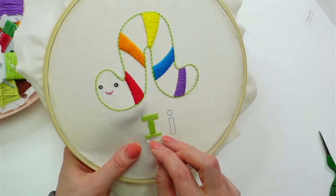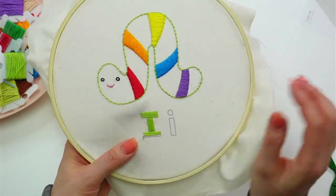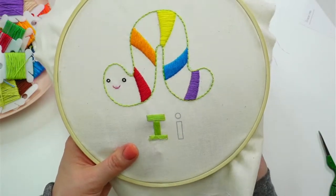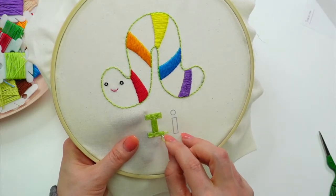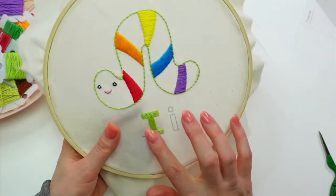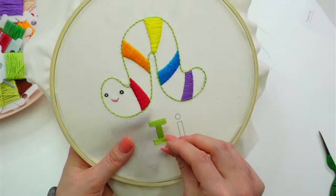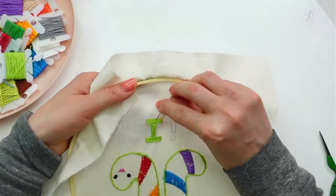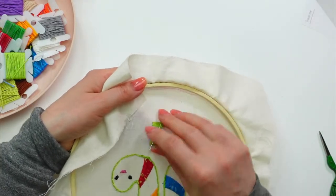If you order $20 or more in the shop during this live, which will go on for another 10 minutes or so, I will throw in a free mystery gift — no code needed, I'll just check who ordered during this time. I'm not getting these satin stitch lines very parallel after working so hard to keep everything parallel on the rest of the piece — but these big satin stitches do get done faster, even if they look a little funny to me!